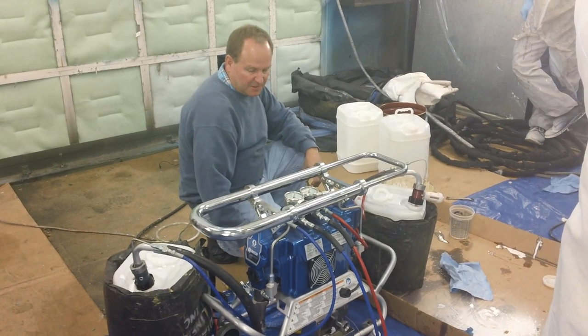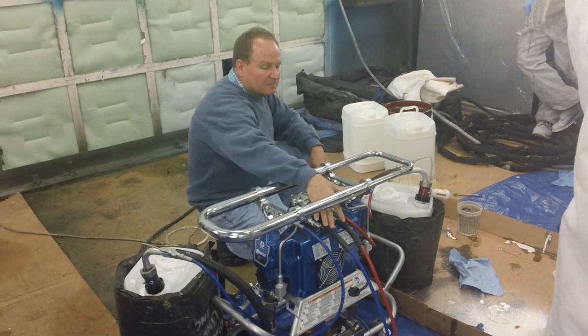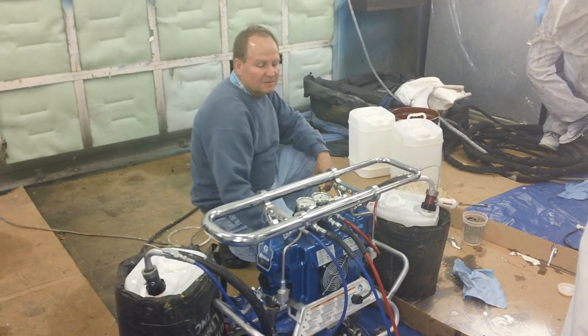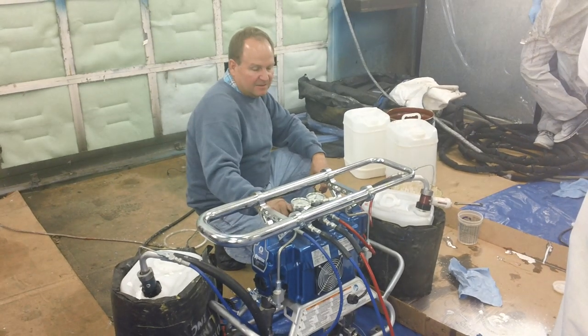So now if we want to spray, we'll put it in spray mode — we'll need some material coming through the hose. Pressurize up. This one came out faster, so we'll turn the material back to the tank.